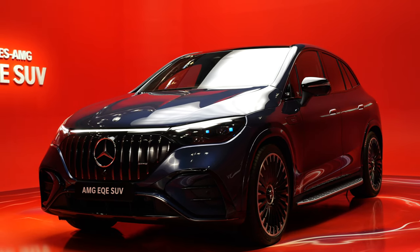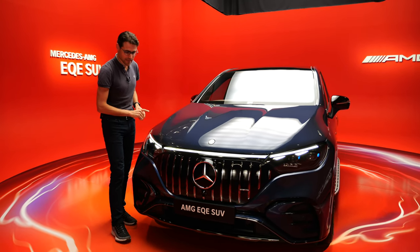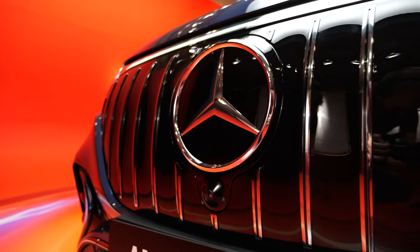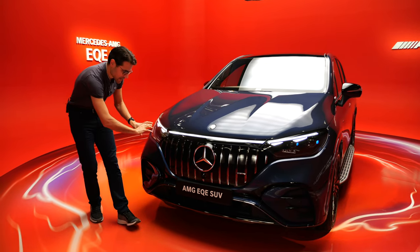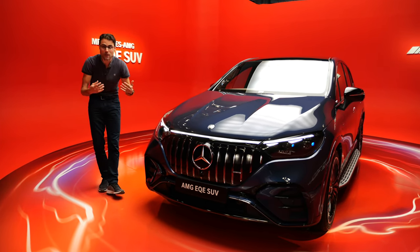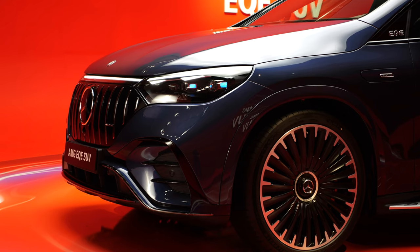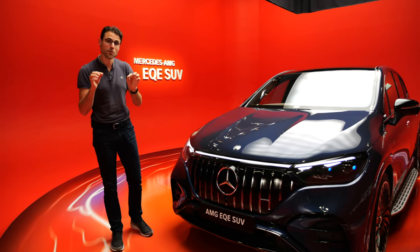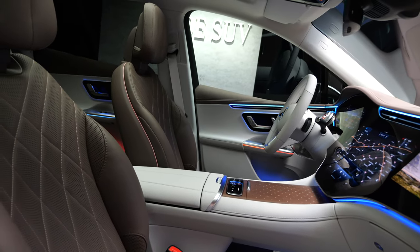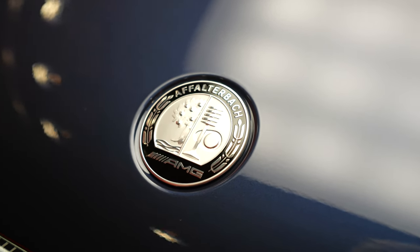This one here is the EQE 53 AMG — the sporty AMG version. Sautolith Blue is the interesting color. Here, the front grille of the AMG version has these vertical fins. There will be a 43 and a 53 version with a horsepower difference. You can see it's all the way closed with seamless integration into the headlamps. LED is standard for all EQE SUV, and the digital light with elaborate high-beam function is already standard for the AMG version. In this video, we will also show you the normal Mercedes version as the EQE 500, so you can compare both the AMG and the normal Mercedes model. All new AMG models have the new updated AMG logo here on top of the hood.